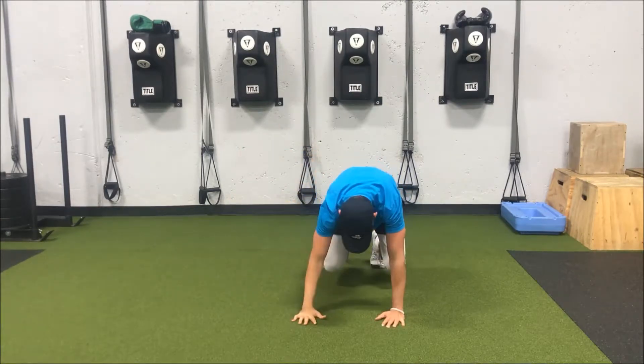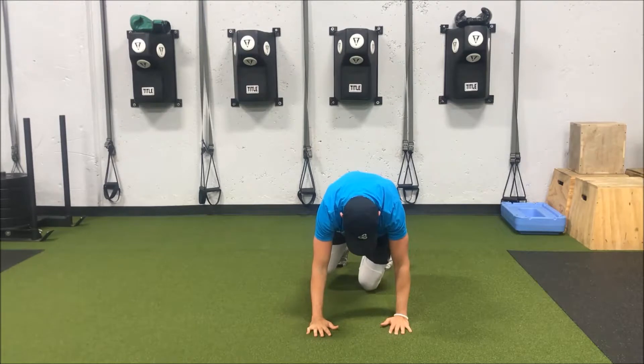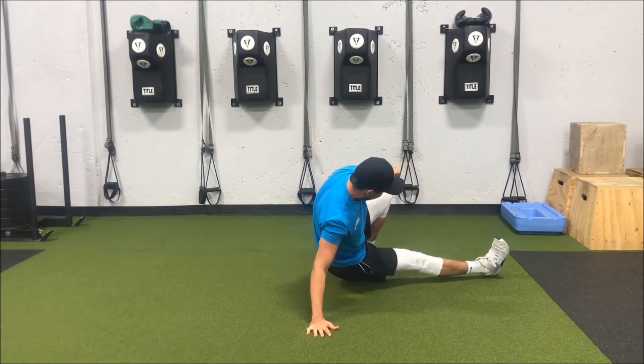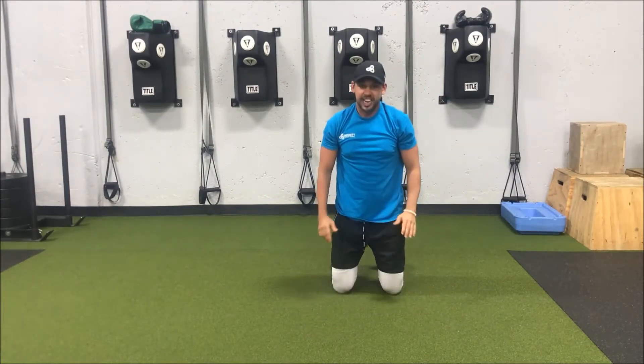Then I'm just going to twist back in to where I started, with my knees under my hips. Then I'm going to go in the opposite direction — opening those hips up to the left, reaching out with that leg, tapping my heel, toes pointing up to the ceiling, and then twisting back in just like that.